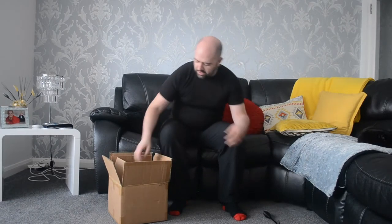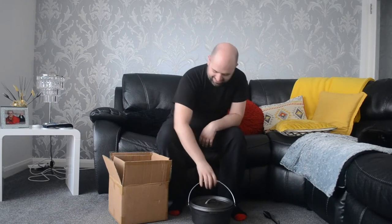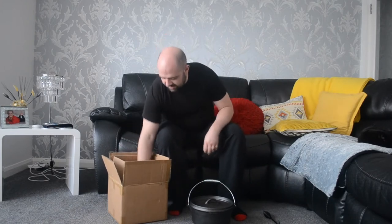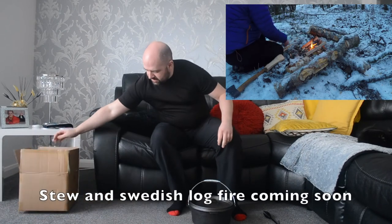It's my very first cast iron Dutch oven. Santa Claus brought me this. It just basically came with your standard packaging, double boxed.